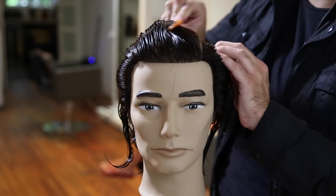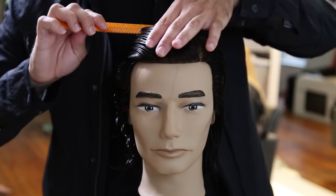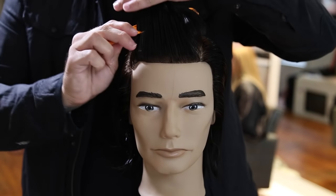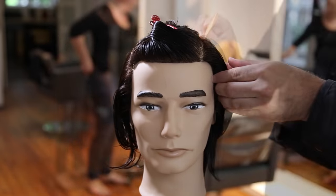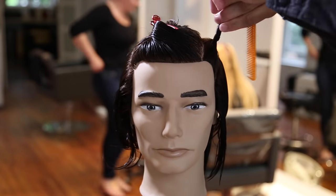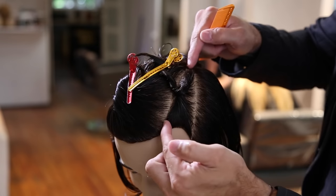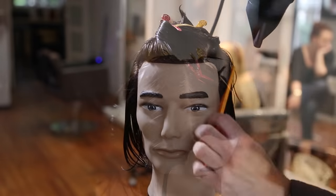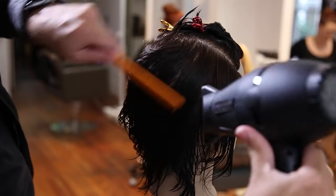We're gonna start off by parting on the left-hand side — this is where you want to figure out where your guest parts their hair. If the guy parts it on the left, part on the left; if he parts on the right, then build it off the right. We're gonna create a triangle section on the top going from back mid-crown down to just below the recession point of the head, and I'm gonna create a small triangle on the opposite side just below the part, which will give me a little bit of weight that I can play with later.